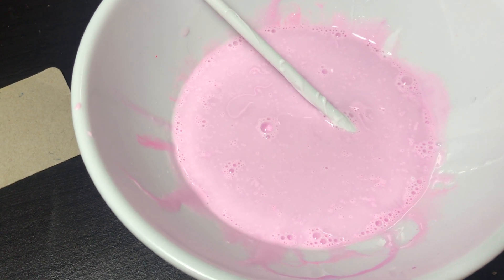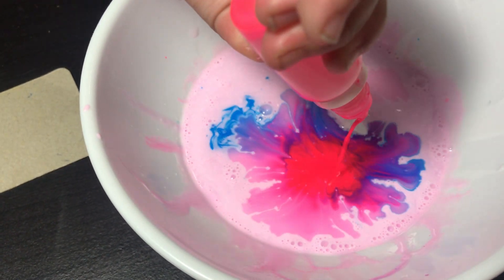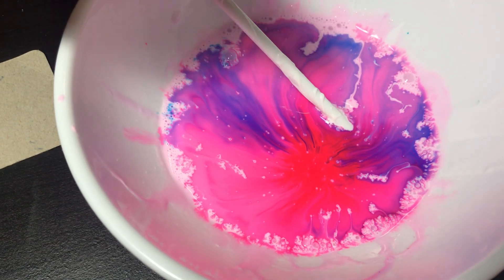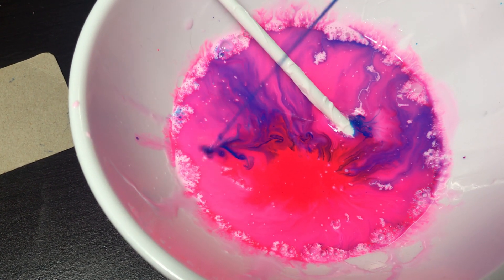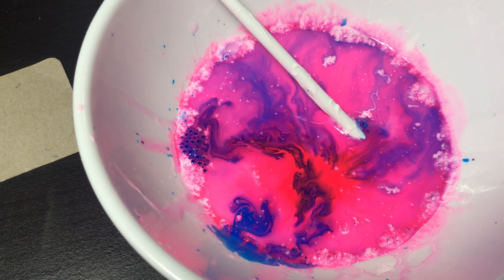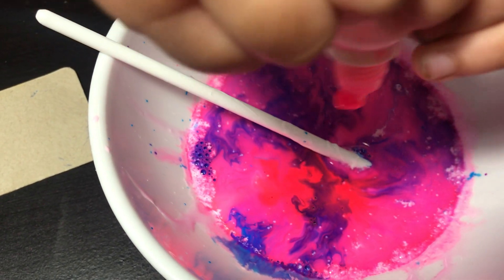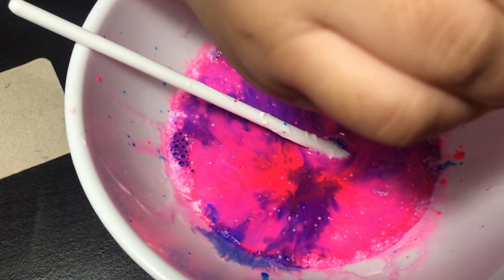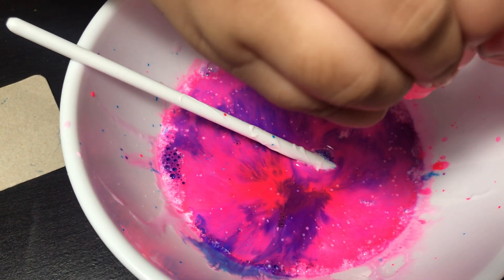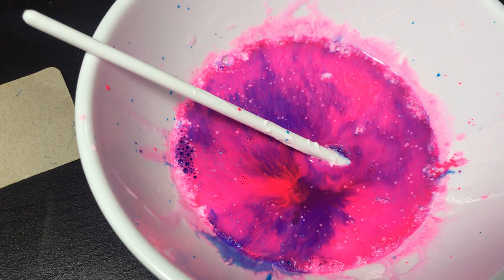You do the blue, I'll do this one. Oh look at that! I'm going to do one more, just spread it out. Should I do some more? I'm going to make it a little colorful. You see that bubble? It's so cool! I think I'm done with it now.